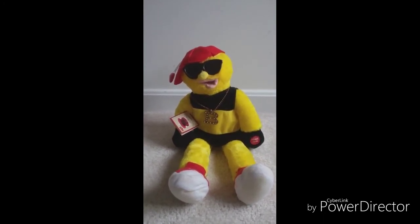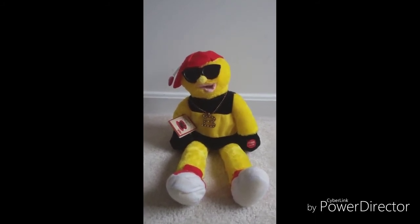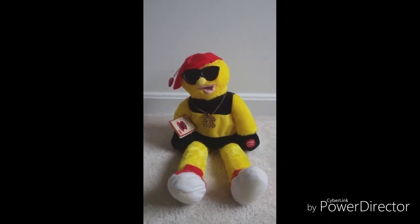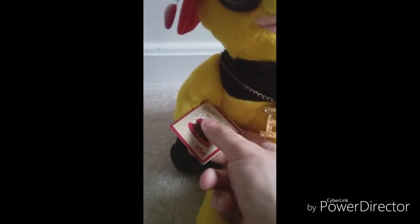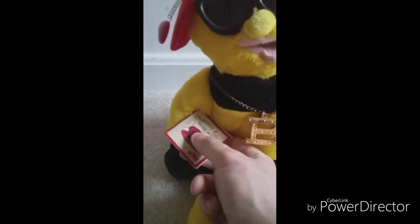This guy moves his head and mouth as he does a little Valentine's poem in a hip-hop rap form, and then plays his own rap rendition of Sugar Sugar. He also has the original tag. Now originally there was a pink price tag on him which read the price — I think I got it for like 80 cents, because it was on sale or something like that.